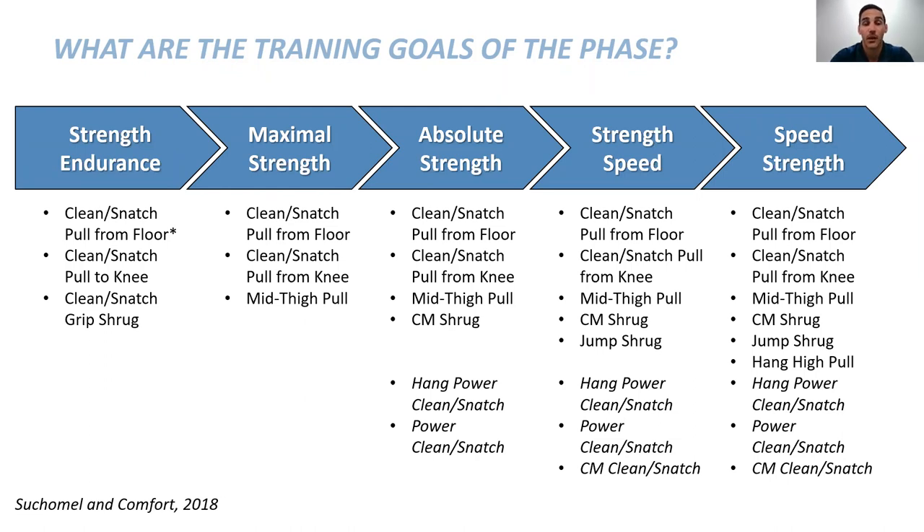Choosing the exercise that benefits each characteristic to the greatest extent matters. As we get toward strength-speed and speed-strength, we want fast, ballistic movements with max rate of force development and power output. In max strength phases, we may use heavier loads — counter movement shrugs, mid-thigh pull, pull from the floor, pull from the knee. The bar may not be displaced much, but when max effort is put into the pull, we're generating a lot of force production rapidly.